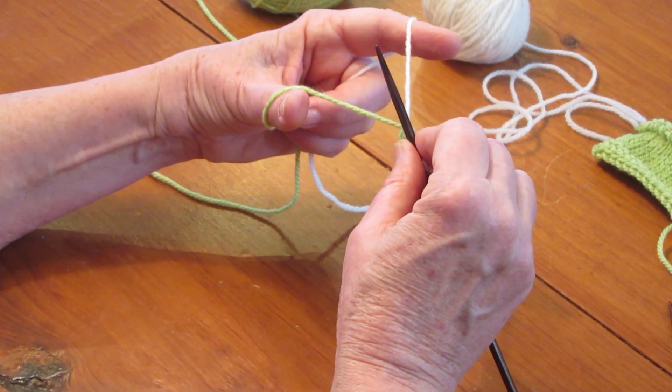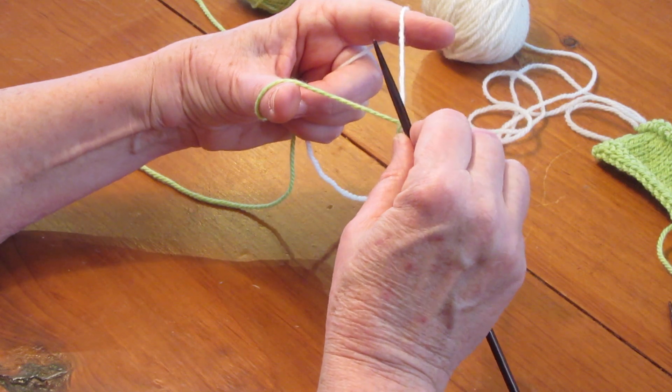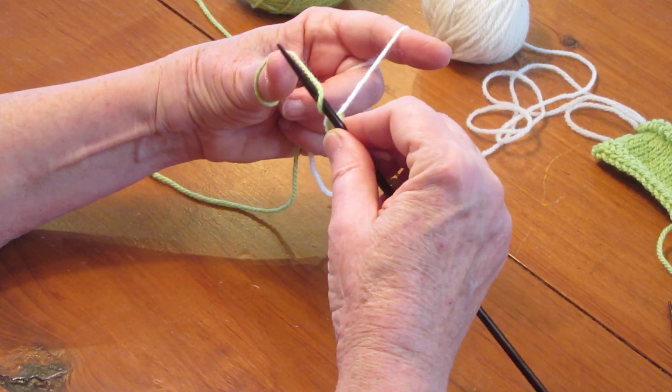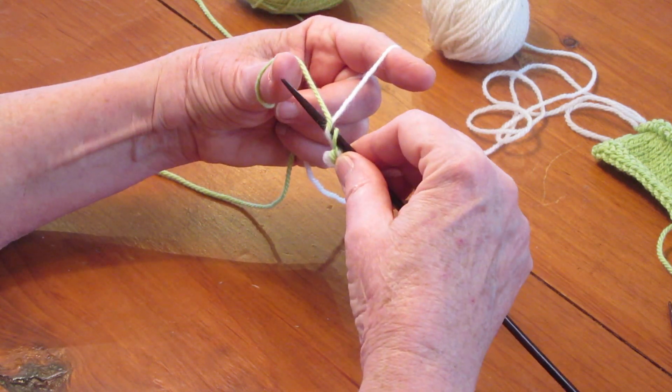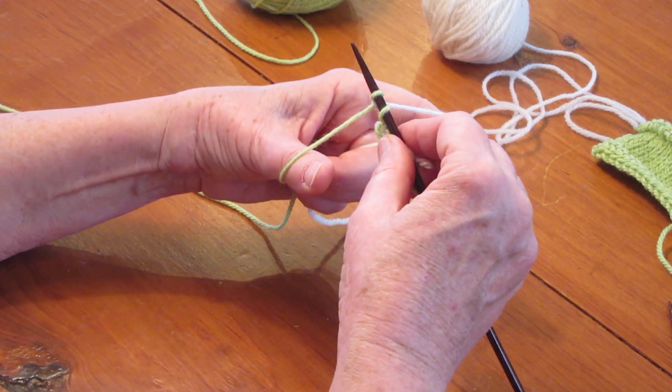In order to do this one, you're going to start with your needle pointing to the left. You're going to take it down into the middle, under your working yarn, in front of both, behind both, back to the middle, under your waste yarn, under both, and then go under your waste yarn.